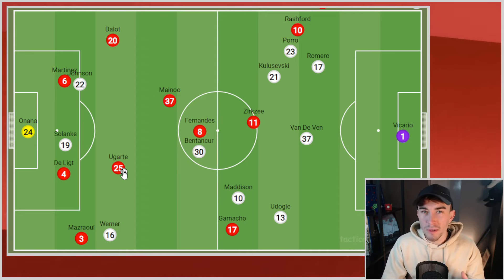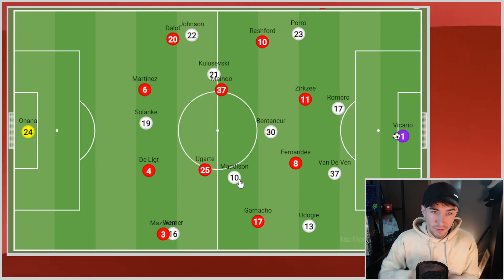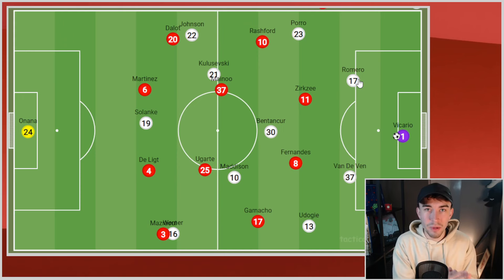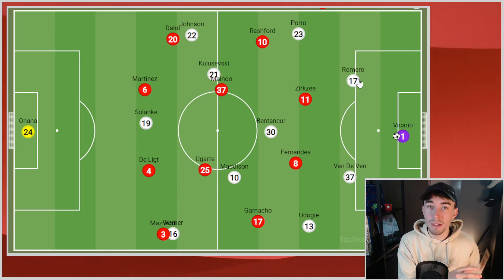If Spurs were a hard-working, relatively cohesive pressing side that suffocated the opposition, Manchester United were quite the opposite. United's high press was horrendous. The whole defensive shape was awful — we didn't get close. Starting off: we know what Spurs are going to do, they always do the exact same thing. Spurs done nothing new here — this is what they always do. We should have been ready. Two centre-backs splitting slightly wider, Udoggi pushing a little bit higher, Porro with more freedom on the right.